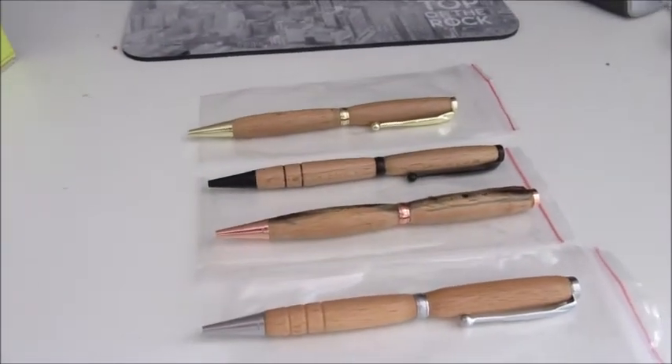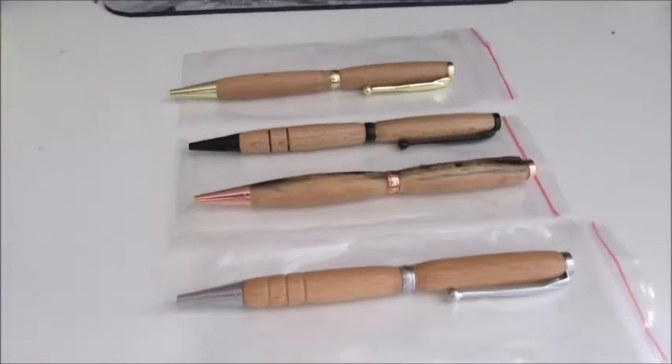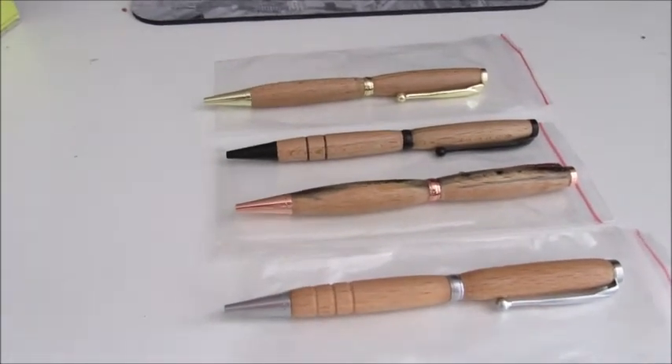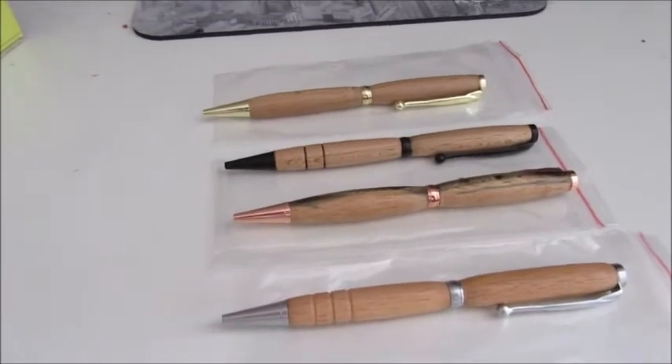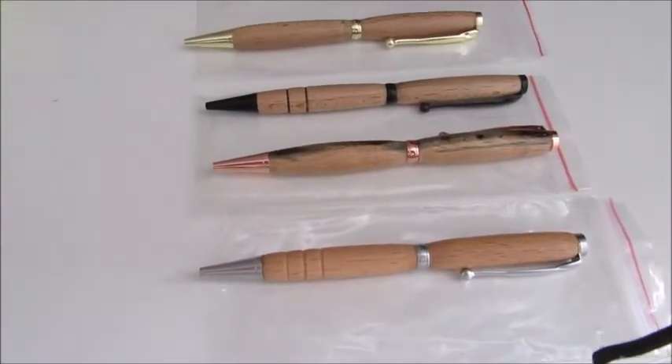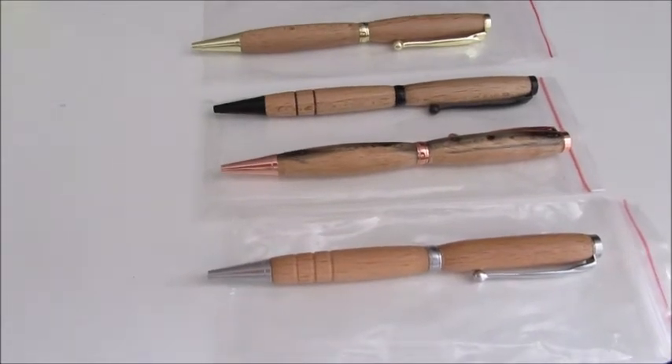I'll give her the prototype and that's about it really. So there's four done and I'll do a couple more tomorrow if I get a chance. Thanks for watching and I'll catch you all soon. They are £4.99 plus postage — I think it's about £1.50 postage.